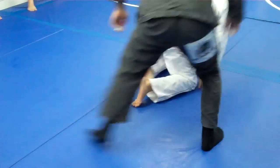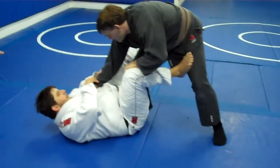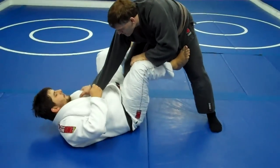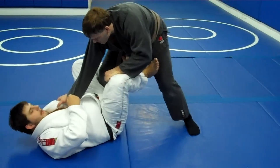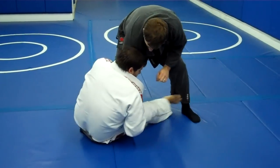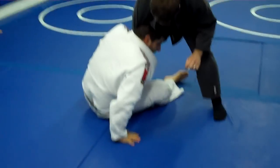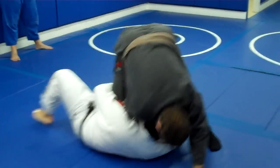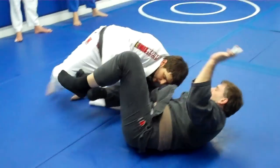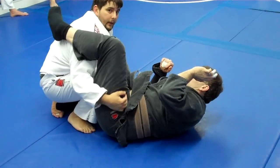Again, in here — switch my grips, inside hook, outside hook here, push on the inside of the thigh and sit up. Switch my grip to this hand grip here, my head in tight, grab the inside, spin under, come up, bring my knee up, just like this.